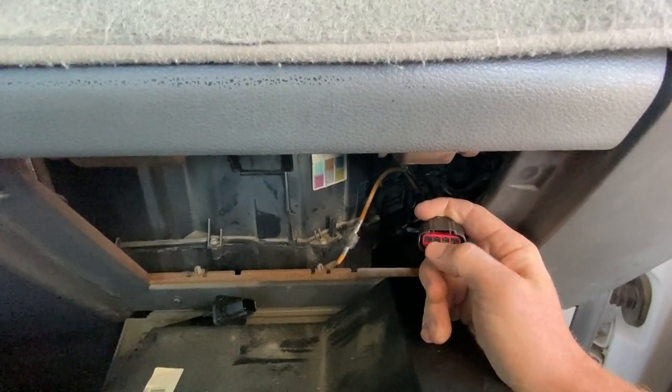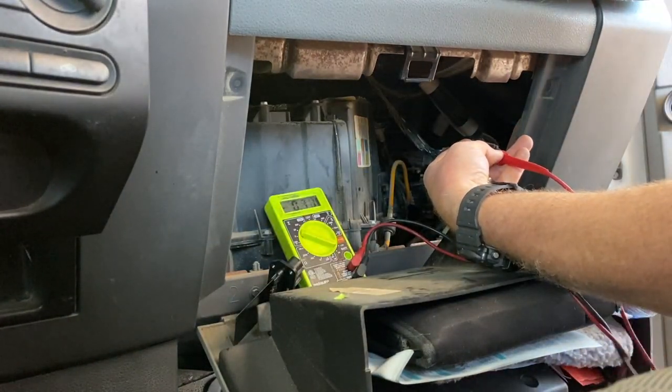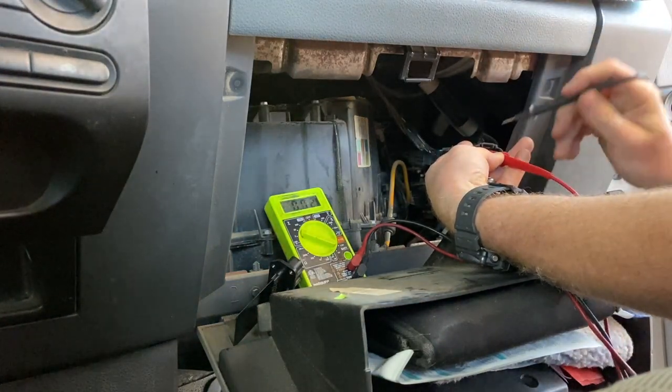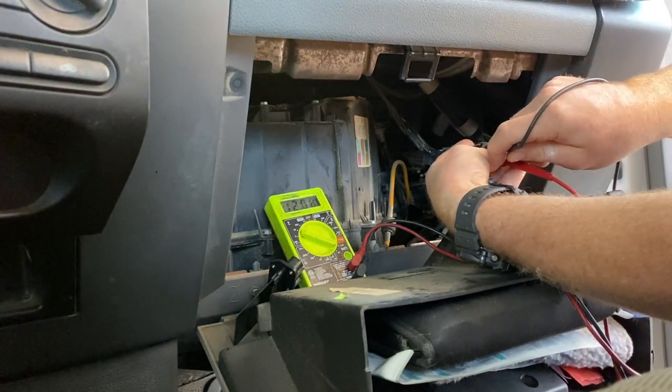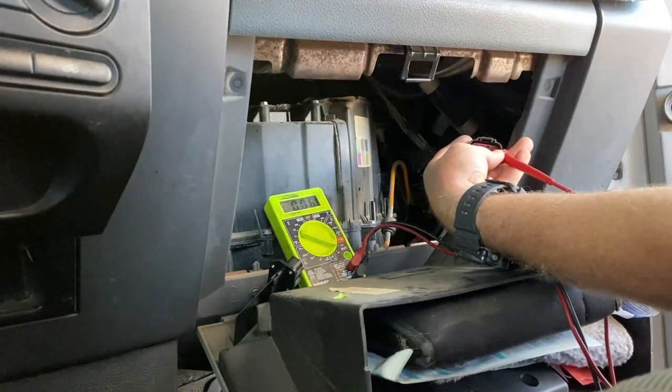On the next speed, we'll have power to every single one of these. DC — throw positive on the brown and white wire here on speed number one. And we have power to the black and white wire coming in on pin four. We have nothing there, and we have nothing here — power's coming into one pin.